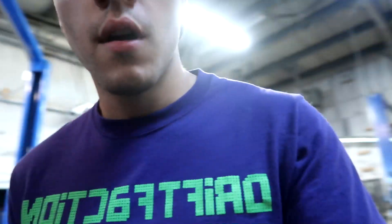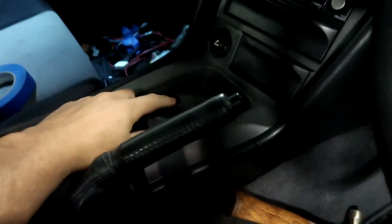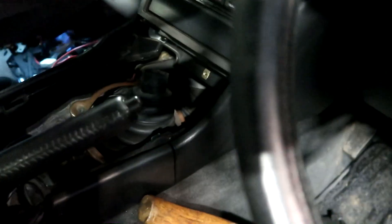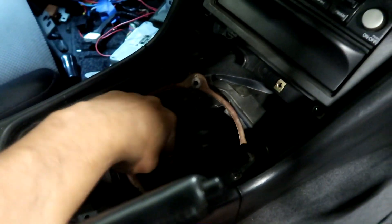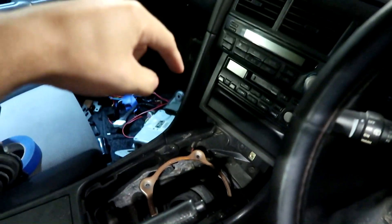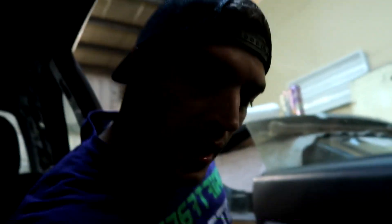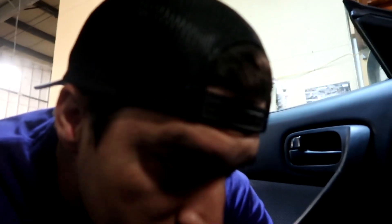I'm going to do that cube shifter where it comes out in a Z form, because literally this is where the shifter plate is. See how far forward it is? It's all the way up here, so this is going to have to come up in a Z formation like that. That's way too close. I also need to do three more wire connectors - I need to tap into something where I can actually get 12 volts to start the car.